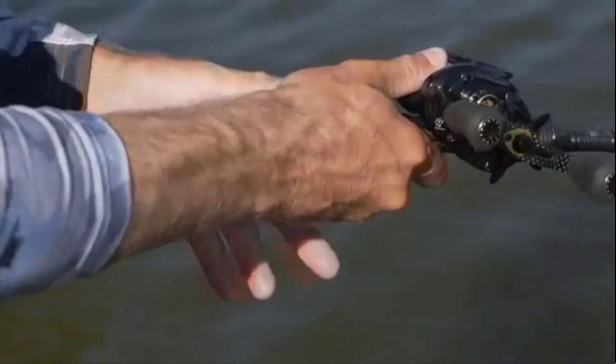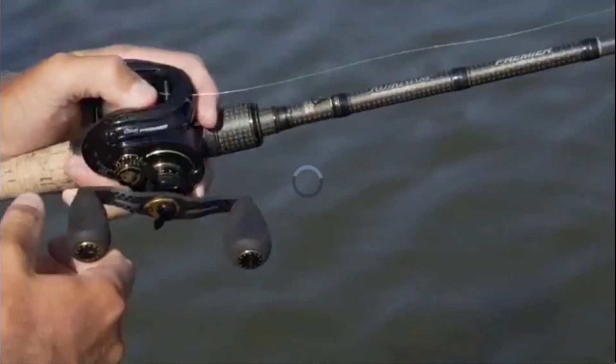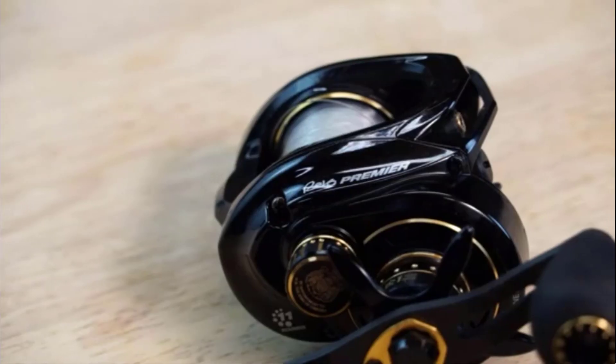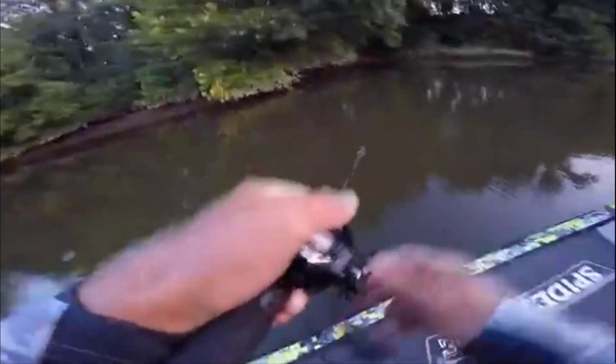Last but not least is the weight — this Abu Garcia Revo Gen 4 Premier reel only weighs 6.2 ounces. At the end of the day, you're getting a ton of high-end technology at a great value. Personally, I always try to use a baitcaster — the only time I won't is when I'm using finesse techniques.